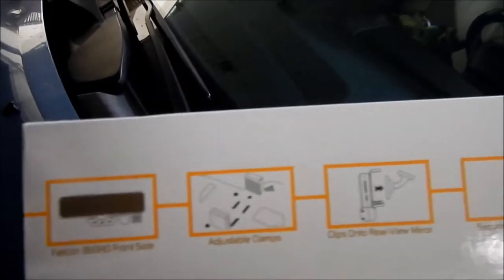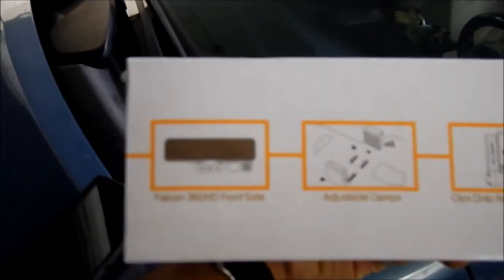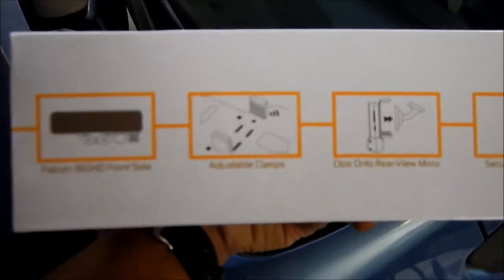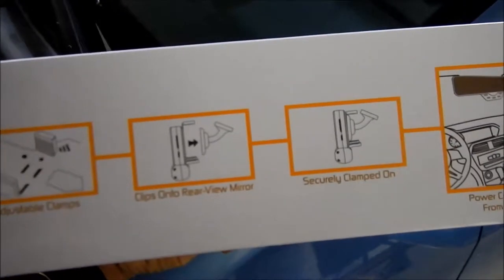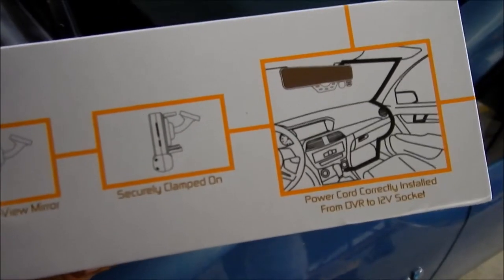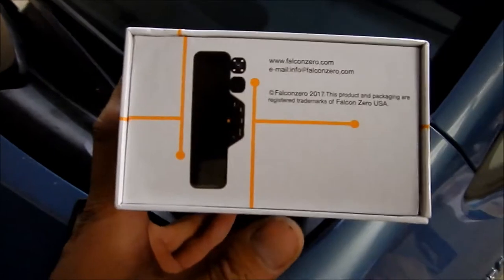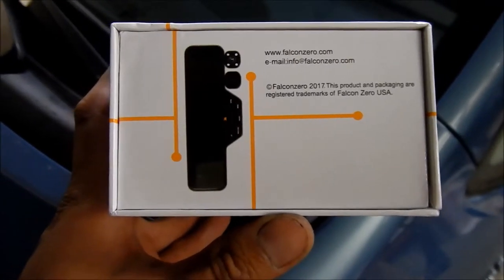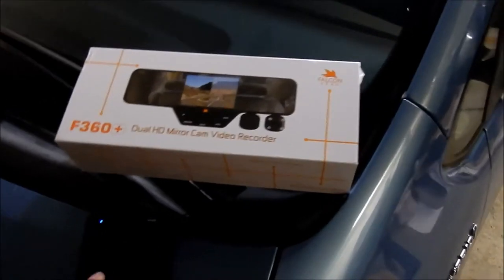There are some diagrams on the box — a picture of the mirror monitor showing adjustable clamps that clip onto the rearview mirror and clamp down securely, with a power cord to install from the DVR to a 12-volt socket. Their website is falconzero.com and it looks like they may be a USA company, or at least have a USA branch.